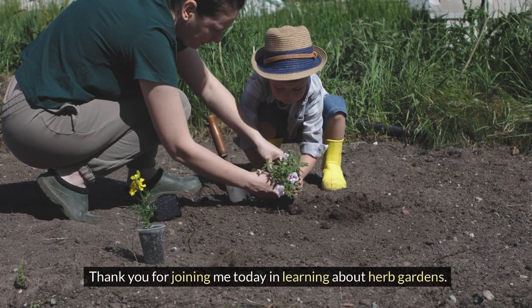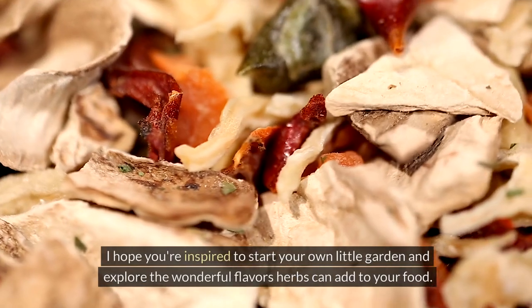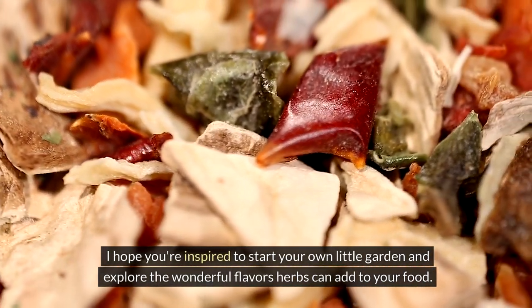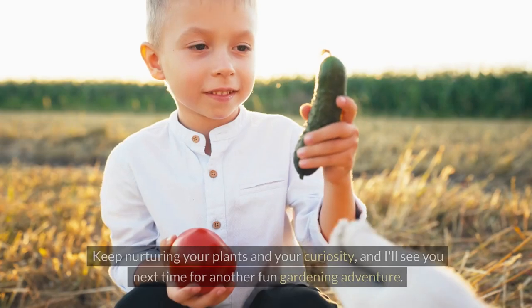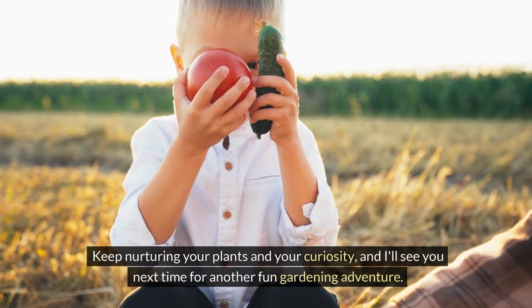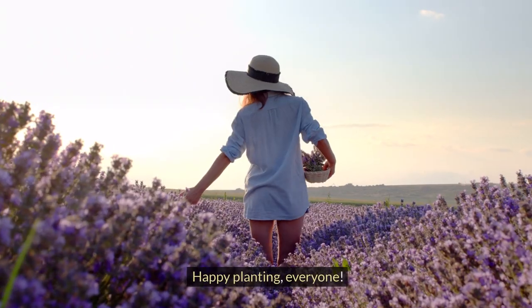Thank you for joining me today in learning about herb gardens. I hope you're inspired to start your own little garden and explore the wonderful flavors herbs can add to your food. Keep nurturing your plants and your curiosity and I'll see you next time for another fun gardening adventure. Happy planting everyone!